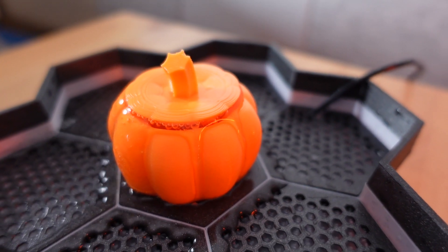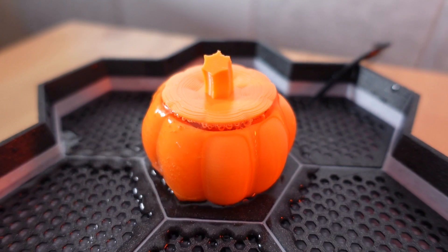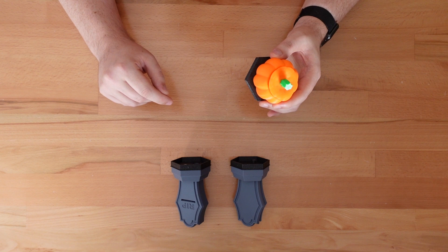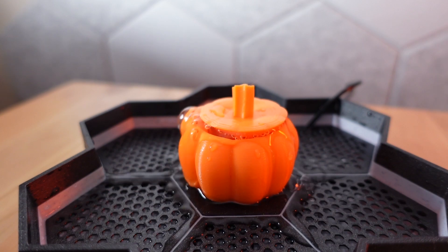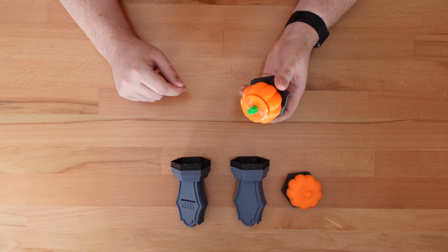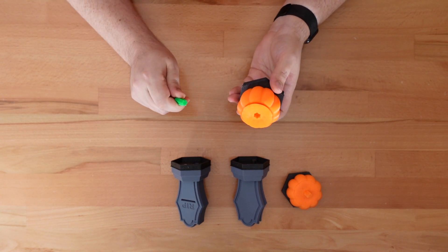Next up is the pumpkin fountain. In this module, water flows from under the pumpkin lid and cascades down all sides. This also comes in two versions: one with an attached lid, and another where the lid just bobs around with the water. Just like the pumpkin bobbleheads I released a few weeks ago, the stems can be printed separately for an easy two-color print.